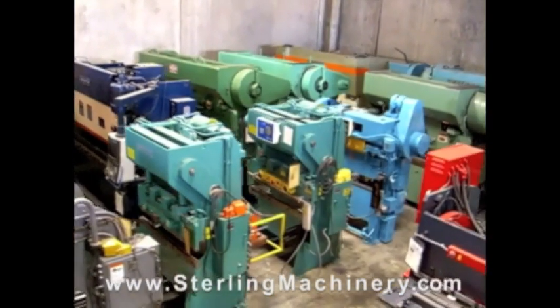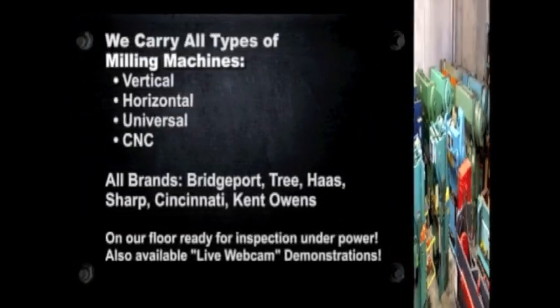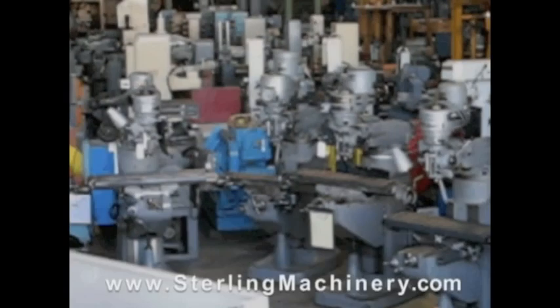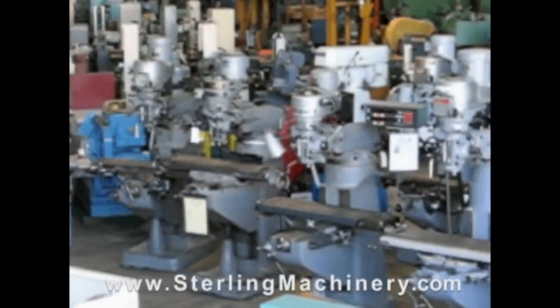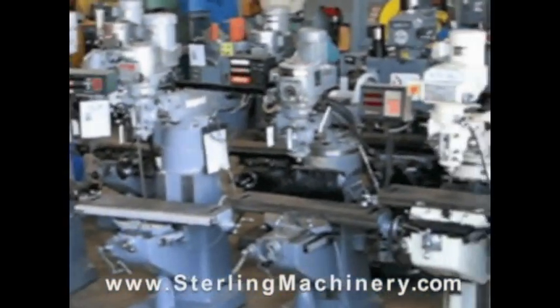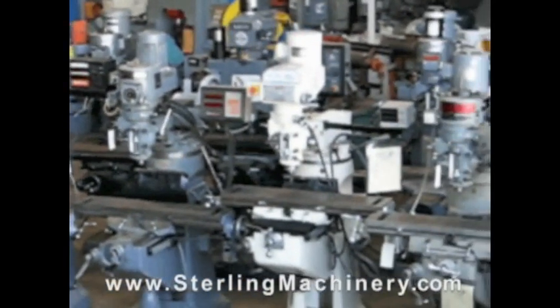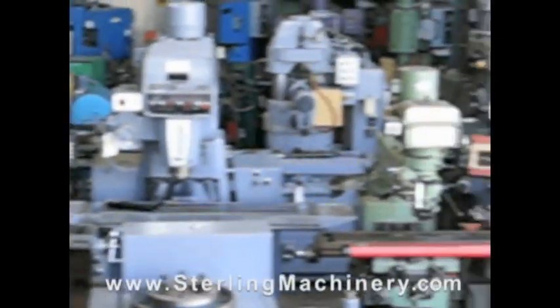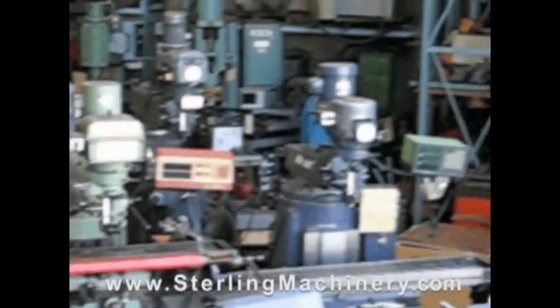Sterling Machinery sells all types of metalworking, fabricating, and chip making machinery such as lathes, metal shears, press brakes, punch presses, punches, grinders, milling machines, saws, plate rolls, iron workers, inspection equipment, welders, and much more.